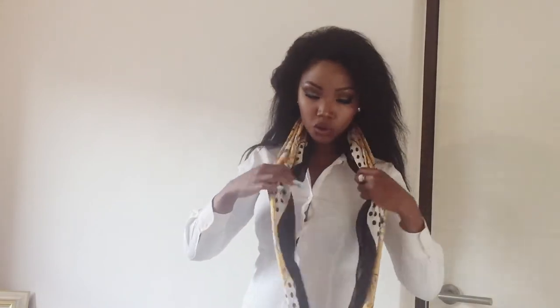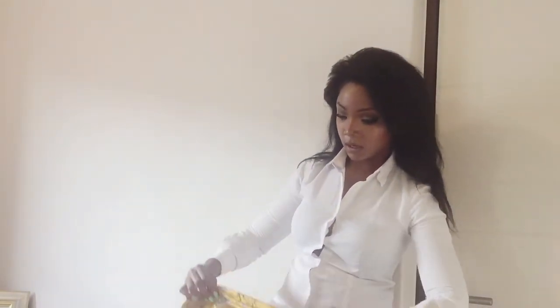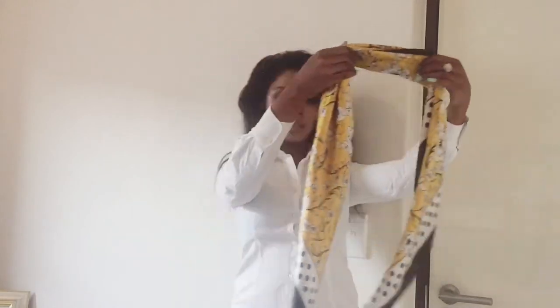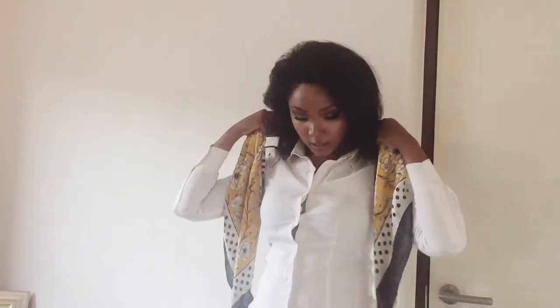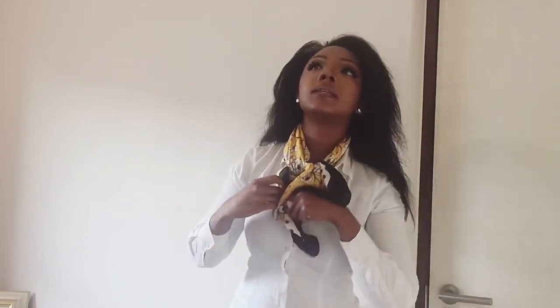Another look I like: if you really want to make it super elegant, fold the scarf multiple times until you have a really nice shape, put it over, tie it, then tuck it in. My mom taught me this — she used to do it a lot back in the day. Tuck it in, pop the collar, and there you go — a really nice sophisticated look. You can wear this with the jacket as well.